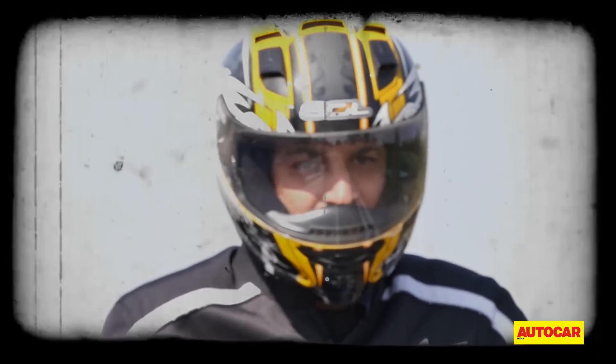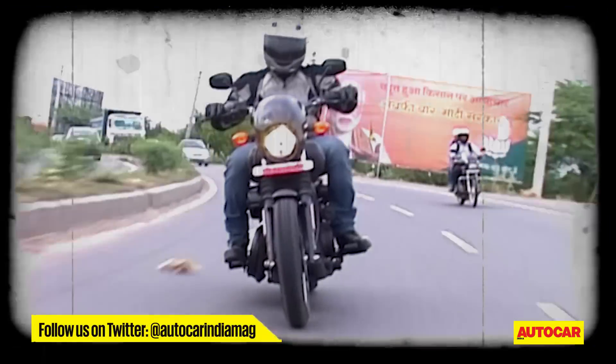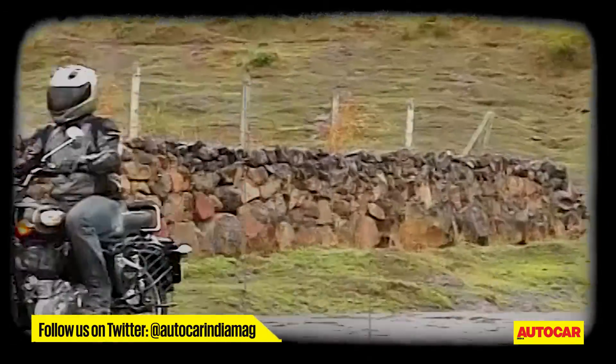There's always been a bit of a vacuum in terms of bikes on which you can cover long distances in India. You do have today Harley-Davidson, which even offers an Indian-made 750, the Street. Below that, you've got the Royal Enfields. In terms of cruisers for the masses, it's only been Bajaj.